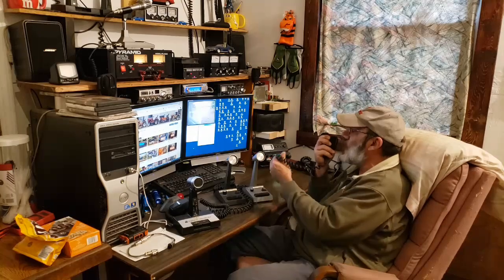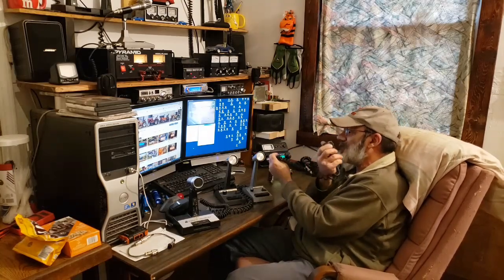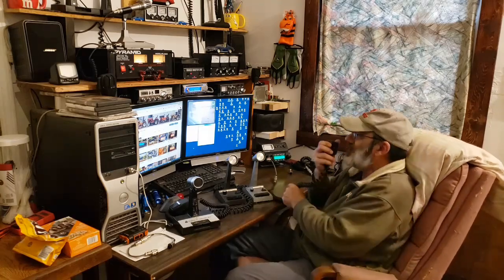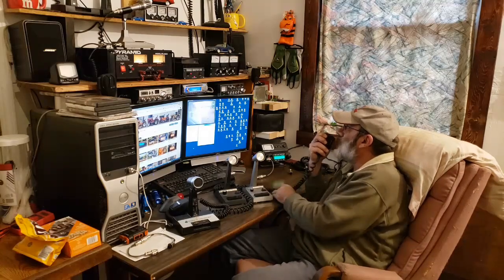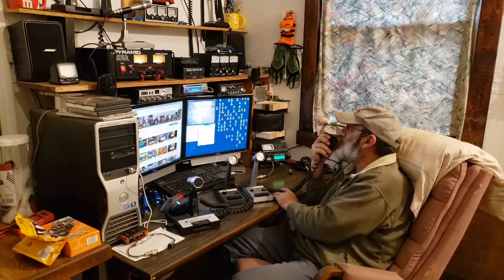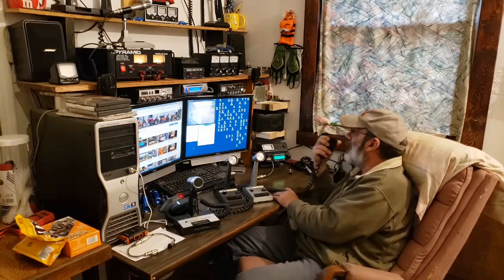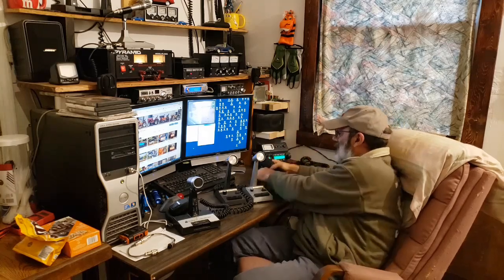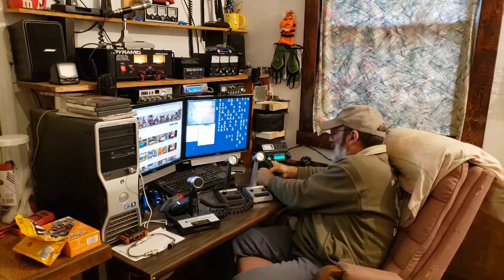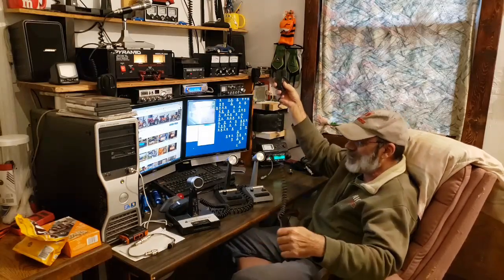I'm gonna call this one the Cobra with the stiff mic cord, because this cord is really stiff — when you try to stretch it, it just kind of pulls everything. This is the amplified Cobra handheld microphone, the one with the stiff cord. When I go through the video footage I'll know which one that is because of that cord.